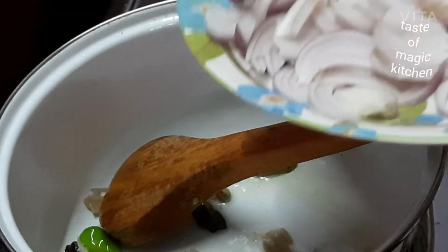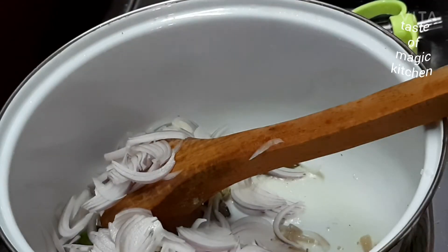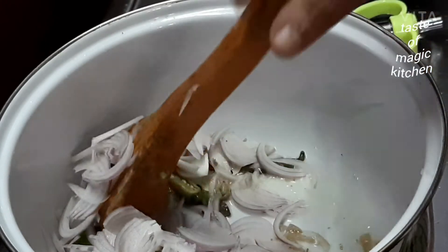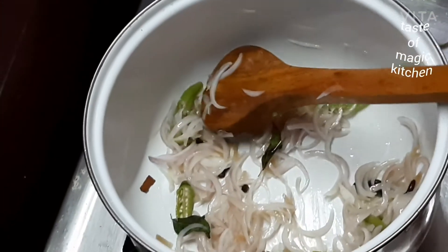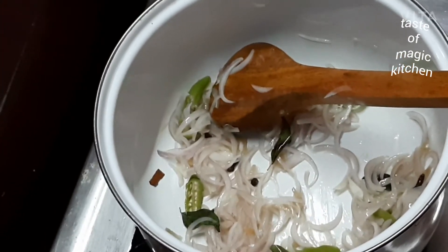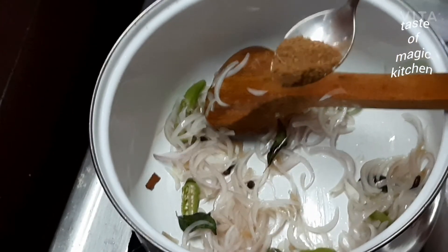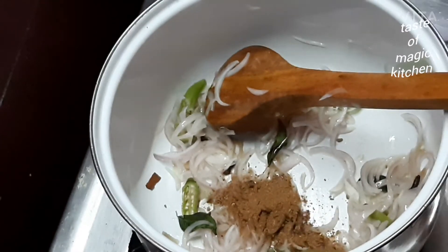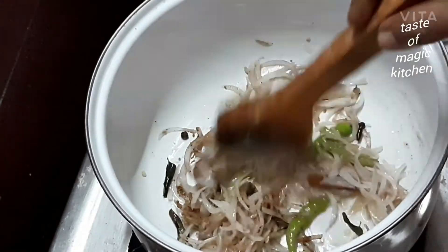This is the color of the stew. 1-2 tsp garam masala. I will mix the masala in this way.